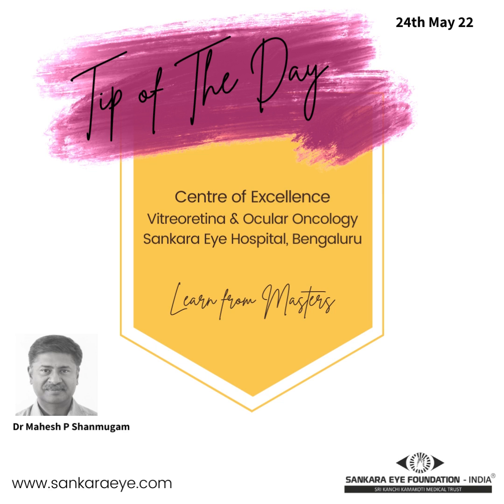Let us look at some basic facts about vitreous engine and instrumentation. The widely used vitreous cutter is a pneumatic guillotine vitreous cutter. The forward and backward guillotine movement of the cutter is driven by compressed air or gas.